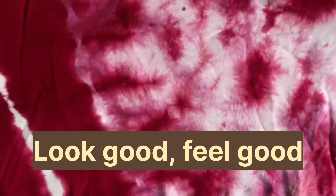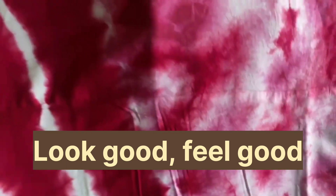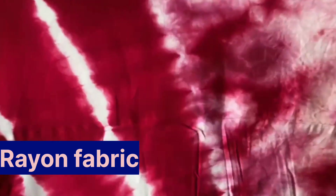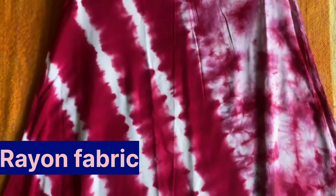Look at the sleeves. It is a soft rayon fabric.